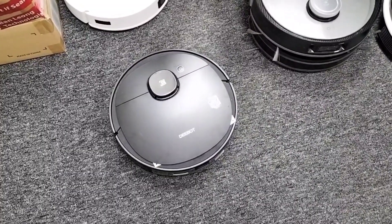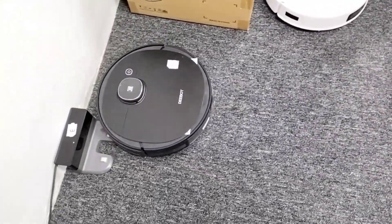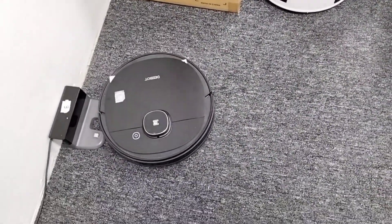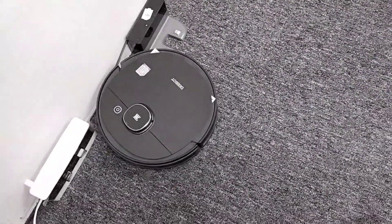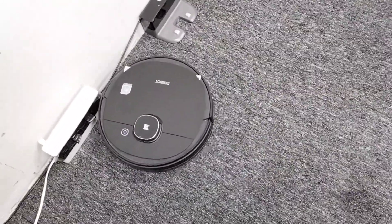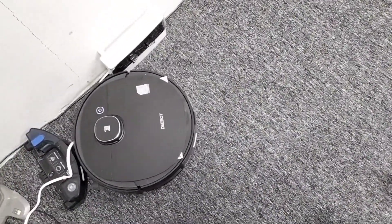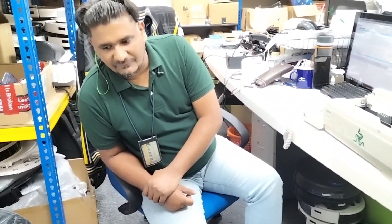Before that, when I received this robot, it was giving an error every time I ran it — it kept saying 'please install dustbin.' But now, I just slightly took out the filter and made it tighter. Now the filter is touching the sensor properly, so it's working perfectly.